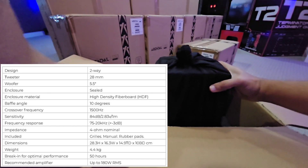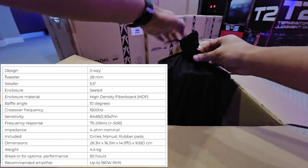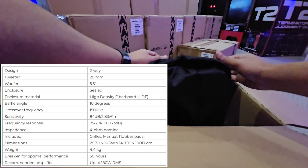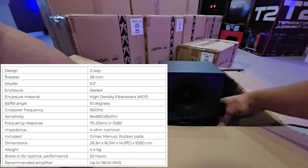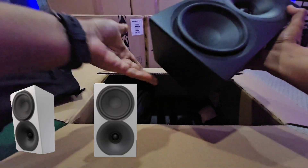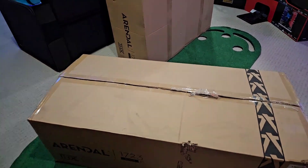It handles up to 180 watts, and I do recommend an amplifier with these — that's how I run all of my speakers. You can run these off a receiver, but they really open up once you give them dedicated power. It has a 5.5-inch woofer and a 28mm tweeter. What I got is the black matte finish, but you can get this in white matte as well.